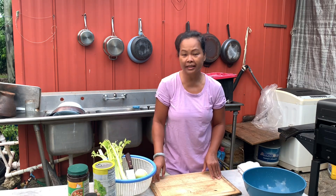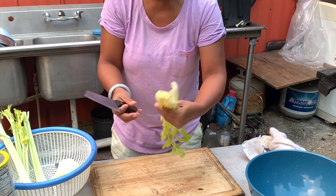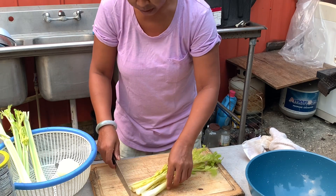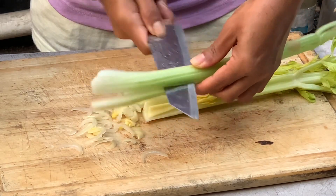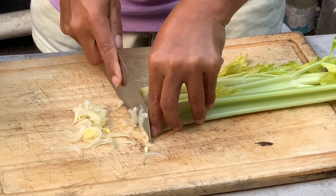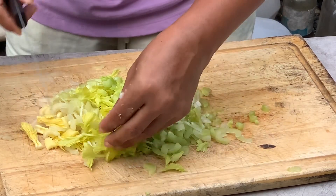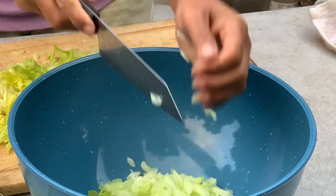I picked the young stem of celery — I like the young ones. You dice it thinly, slice it in half so it's not too big. I keep the leaf of the celery as well.